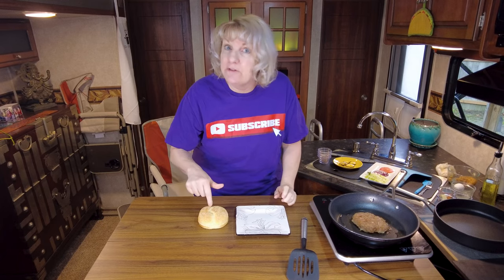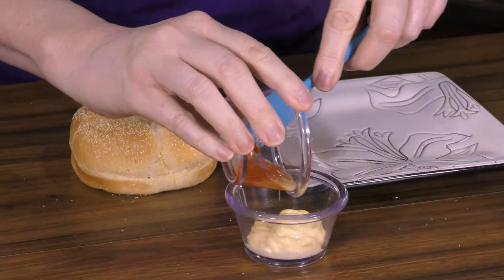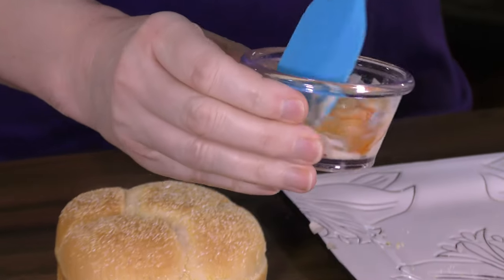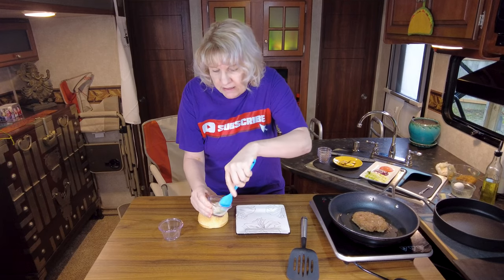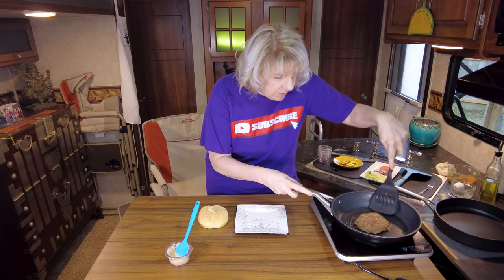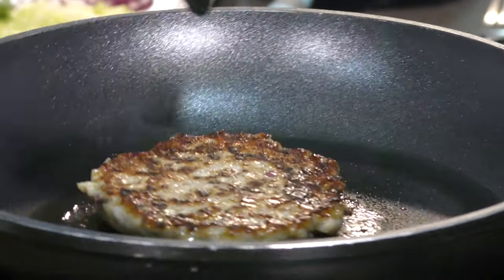While that's cooking, let's go ahead and get our sauce made for our bun. Very simple sauce — Japanese mayonnaise and some sweet chili sauce, that's it. That sweet chili sauce is going to add just another level of sweet flavor to this already amazing burger. The Kewpie brand Japanese mayonnaise is more of an eggy mayonnaise. Let's give that patty a flip and see how it's going. Perfect — look at that, seared beautifully.